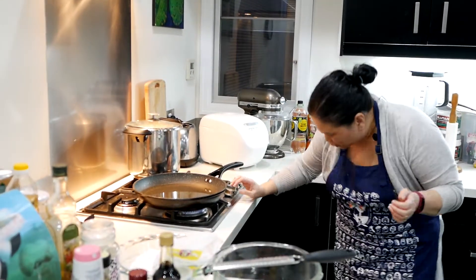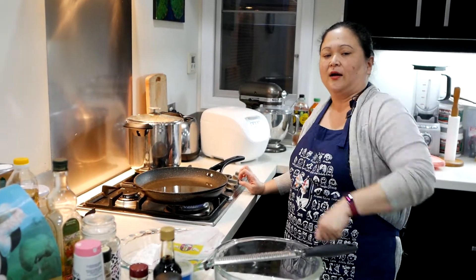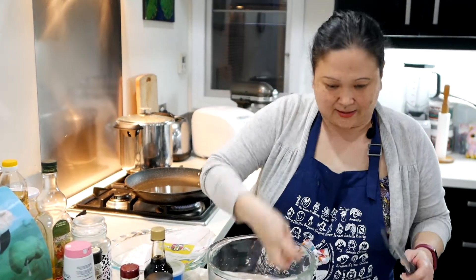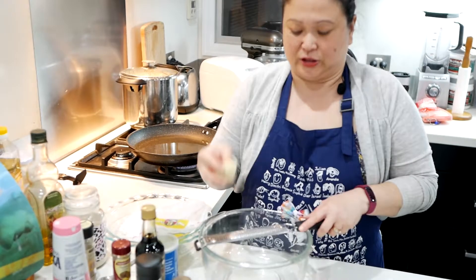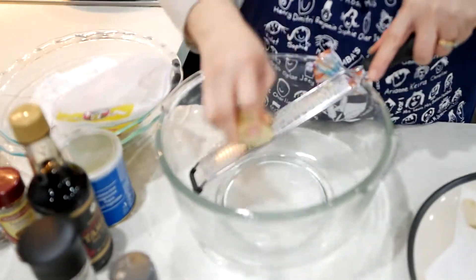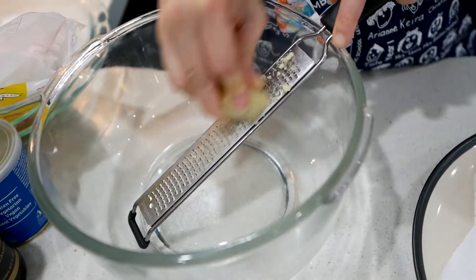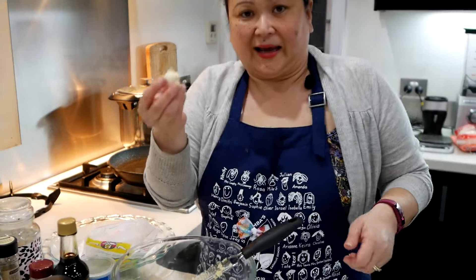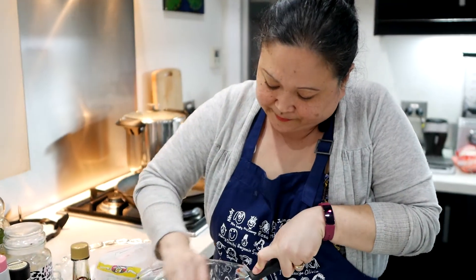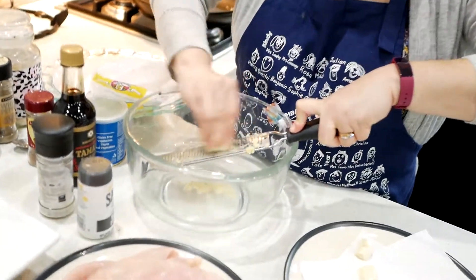While I'm preparing this, I've already started to heat up the oil, so by the time it's all ready I can just put it in the frying pan to start cooking. Now I start grating the ginger, and I add in some garlic — grate the garlic as well. I just love the smell of the garlic and ginger.